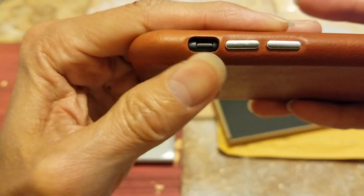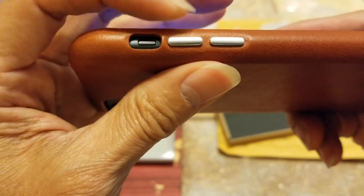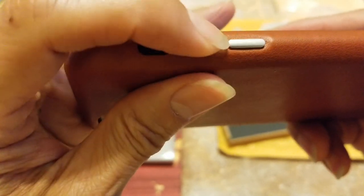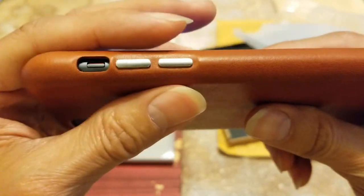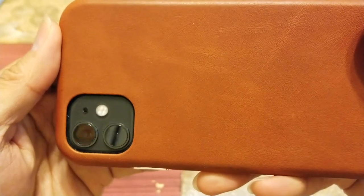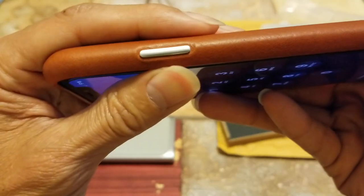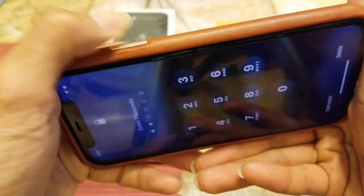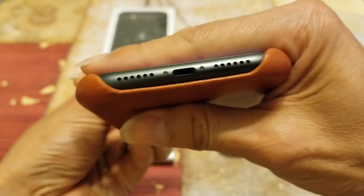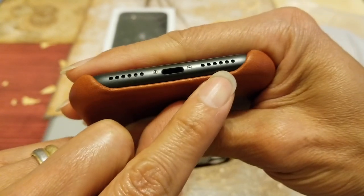There's a nice cutout opening for your silence switch. The volume rocker right here — up and down — is pretty tactile. Some cases the button might get stuck or not be as tactile, but this one is a pretty good design. You've got a nice opening for your camera and LED flash. Here's your side button — it is also very tactile. The cutout opening here does not interfere with your microphone, lightning charging port, or speaker grill.